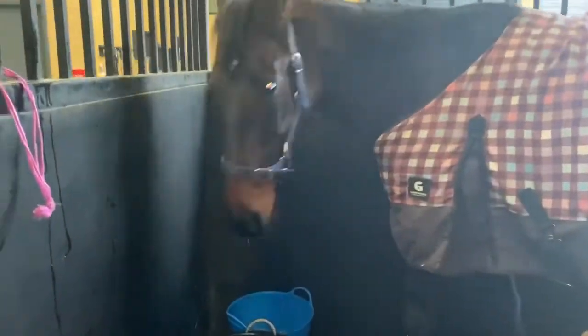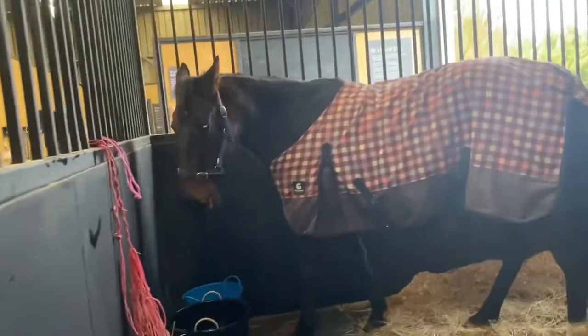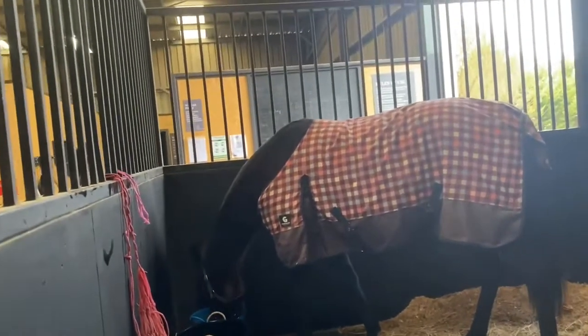Good girl, sweetie. You've got your very watery hard feed, your fresh water, and I hope that's water I'm standing in — is that water you've slopped? I hope so. And a little bit of hay left over from last night and a new bunch of hay. I think you're all good for the morning. Good girl.